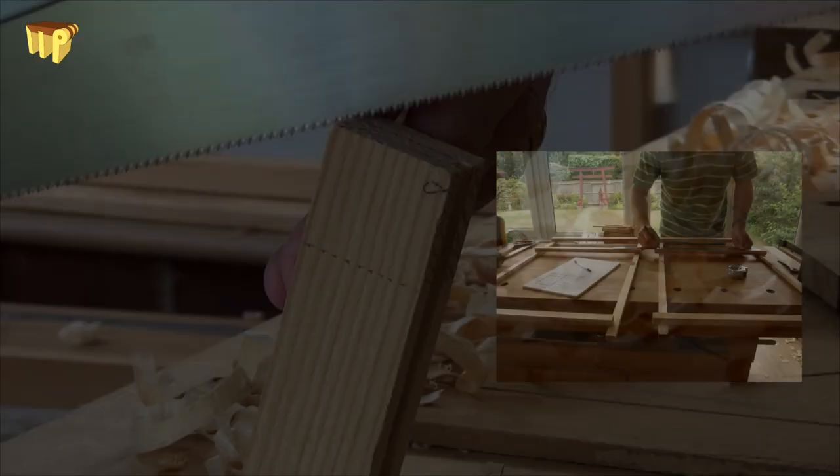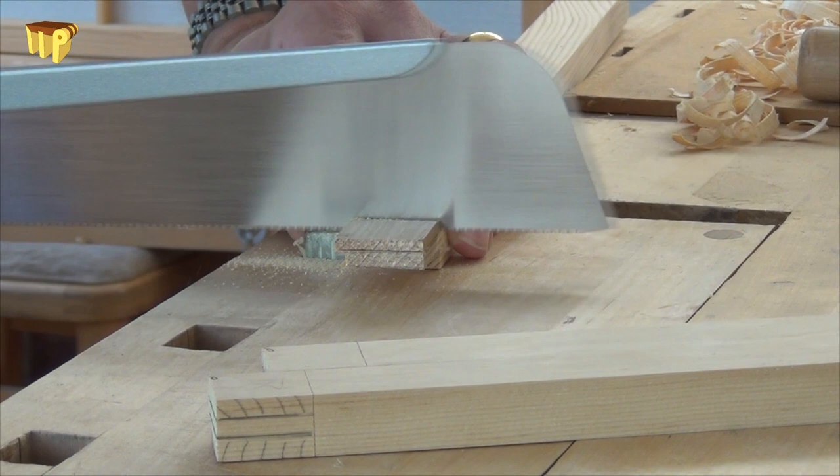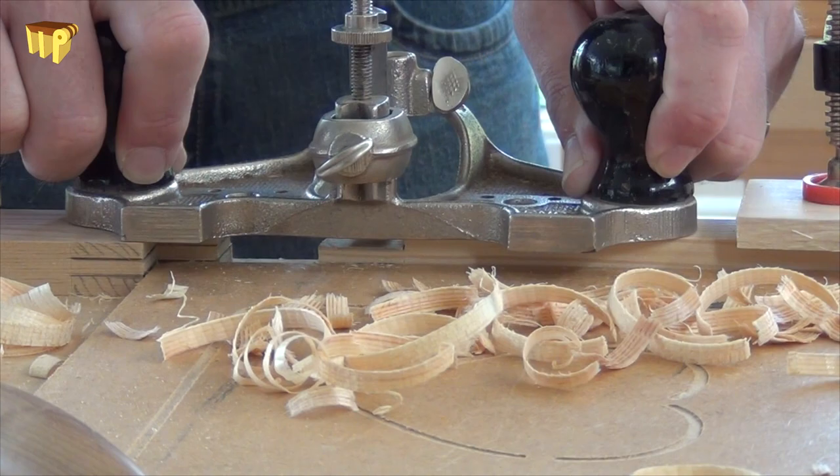Tenons are now laid out and sawn. I like to leave the line so that I can finish off with a router plane for a nice snug fit. Then they get cut to length, chamfered, and it's ready for a dry fit.